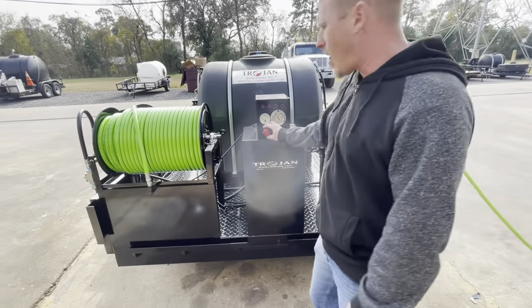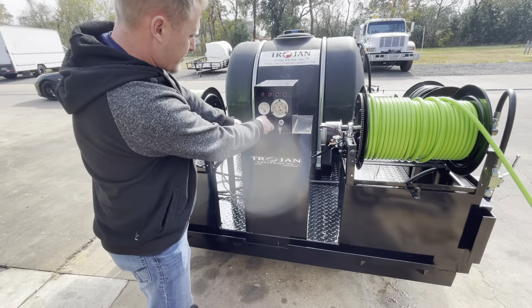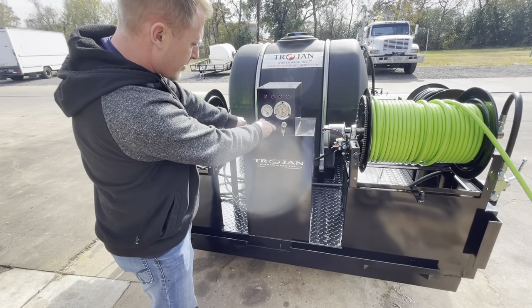You can adjust the throttle here. Once you start unscrewing it, this will increase your pressure — notice the pressure meter will go up.